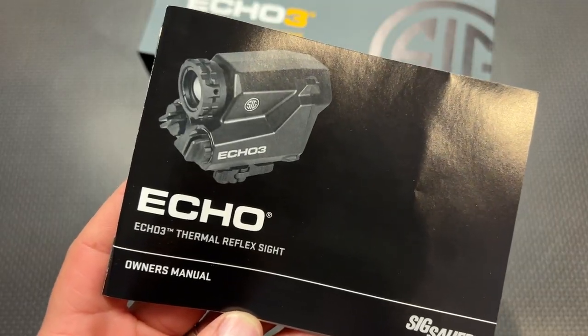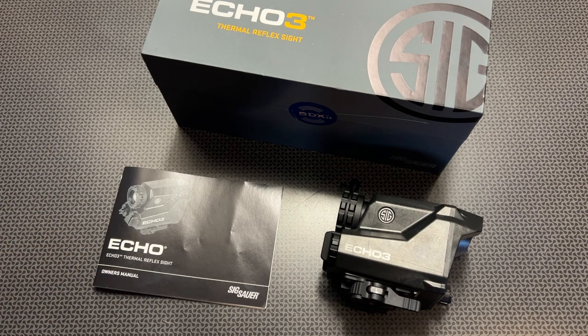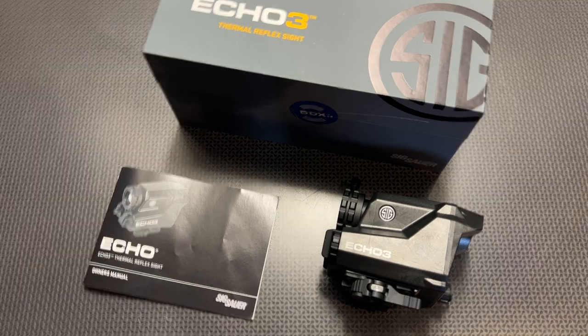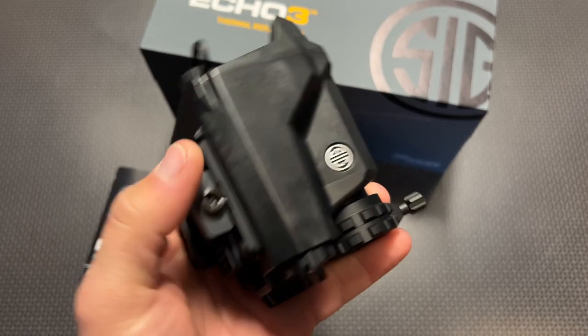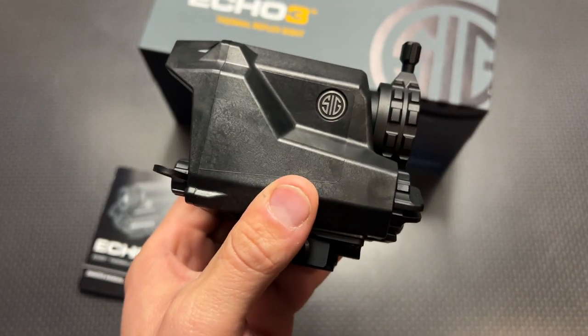The price generally sells for $3,200, and if you're familiar with this type of technology, you know that the price can be very high on something like this. They are on sale right now for $2,200, and I've got the code 704TAC for 5% off your OpticsPlanet order. There's no way I would have acquired this on my own because it's just too much money for an unknown to try, and I'm not really that into hunting. Something like this would be a great option for a hunting platform.